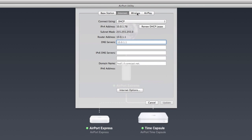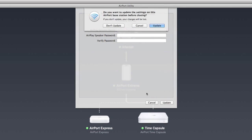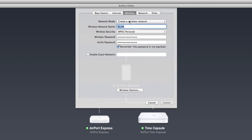Jumping over to the Airport Express, you can see the same internet status. For the network, you can either extend the existing network, create a new one, or — what we're doing — just join a wireless network so we can provide a direct ethernet connection from that Airport Express. AirPlay is also enabled in case you want to plug in headphones or speakers. I'm not going to update that now because those changes are already made.